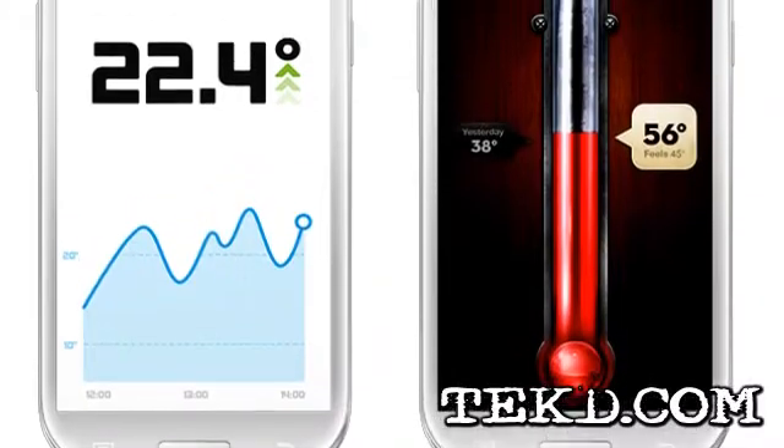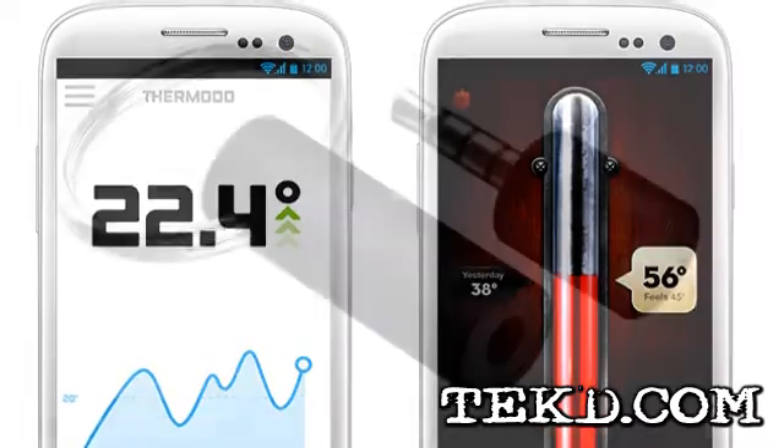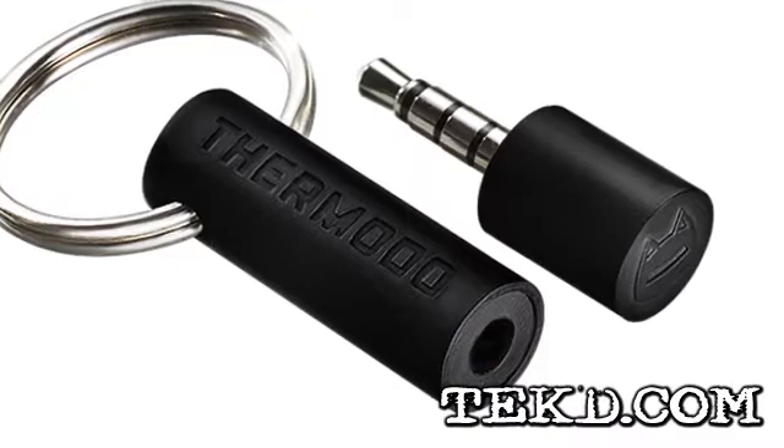When you check the temperature on your phone, you are relying mostly on a weather station that could be miles from where you are. If you want an accurate reading, you are going to want a Thermoto from Robocat.